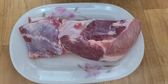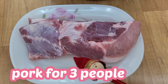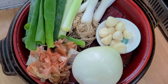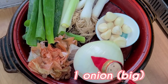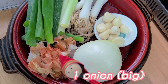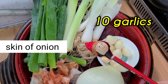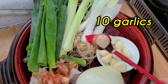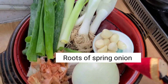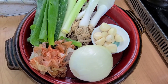I'm going to make a suyuk. This is pork for three people, and this one is a big onion, and this is a skin of onion, garlic, roots of spring onion, and spring onion. Really simple — and just a cooking oil. That's all.